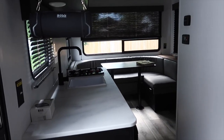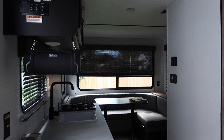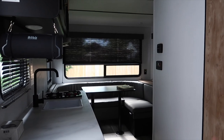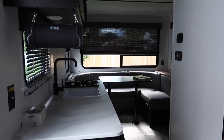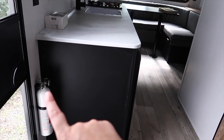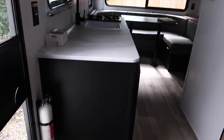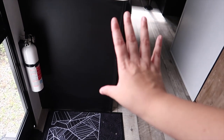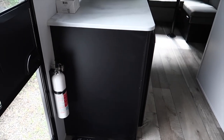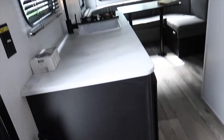When you first walk in the door, to the left we have a fire extinguisher — I'm so happy it came with one. I want to get a fire blanket to put on the wall here too. I also want to get some elastic black netting to store our shoes here. At the minute we just have the Niagara Trailers mat, but we'll be changing that out for a cute campervan one — maybe even a personalized one.